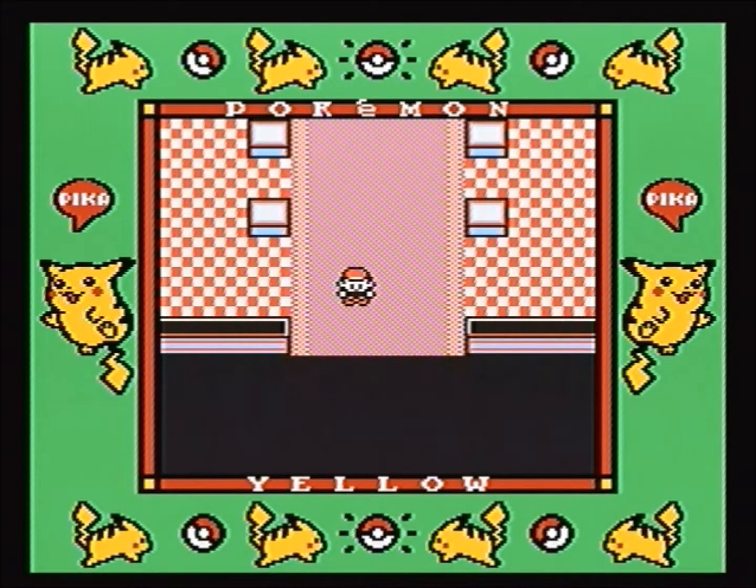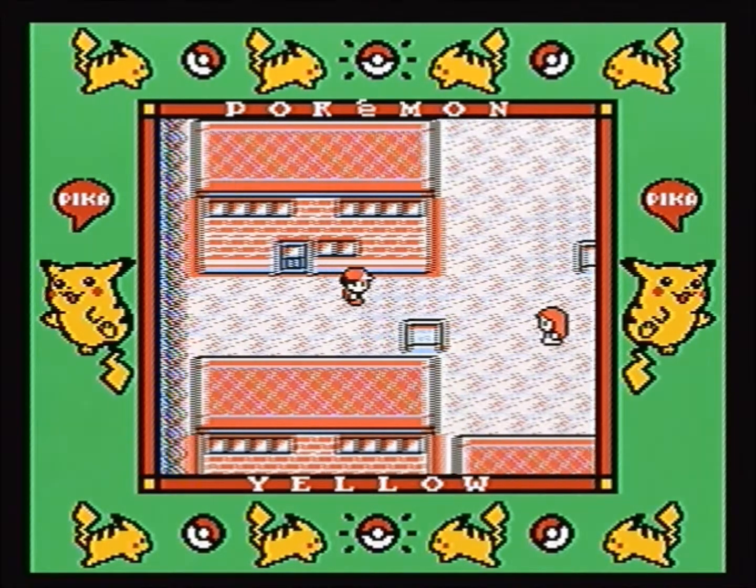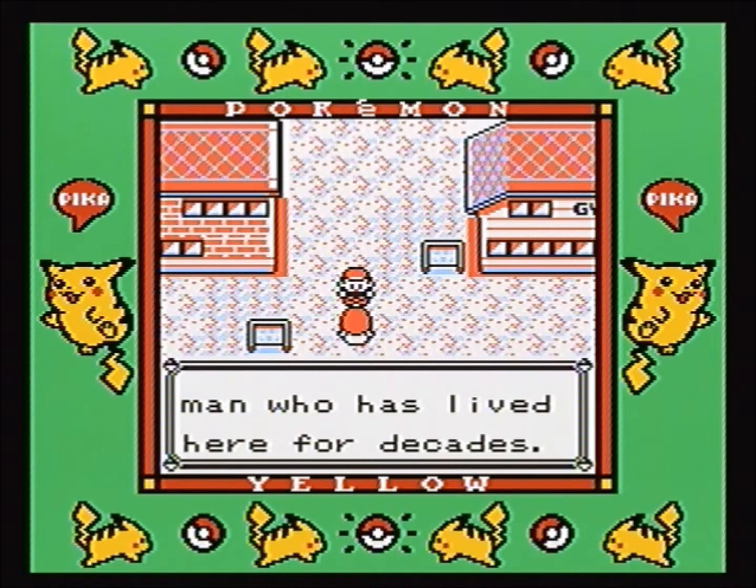Sound is good. Picture is good. It's just fun playing a Game Boy game on the TV.